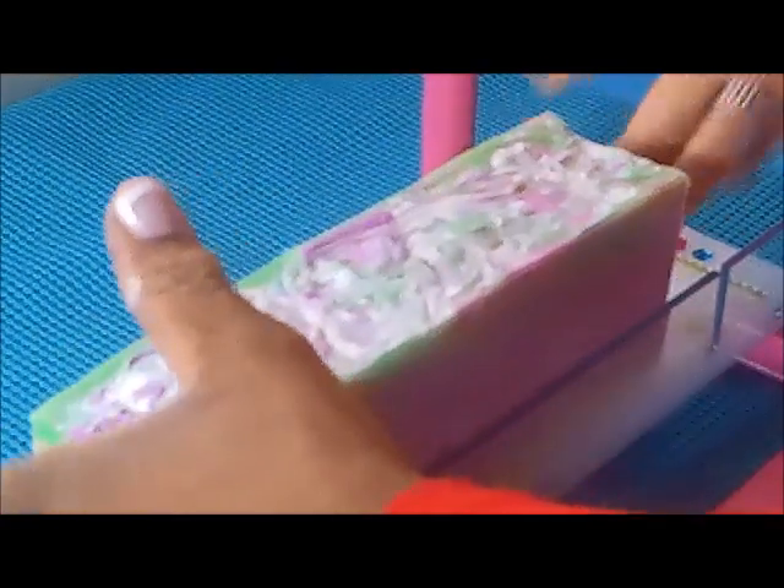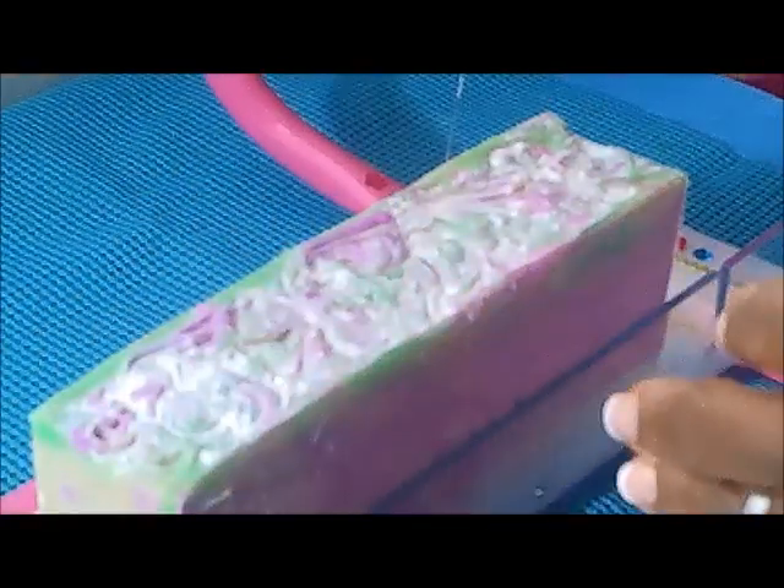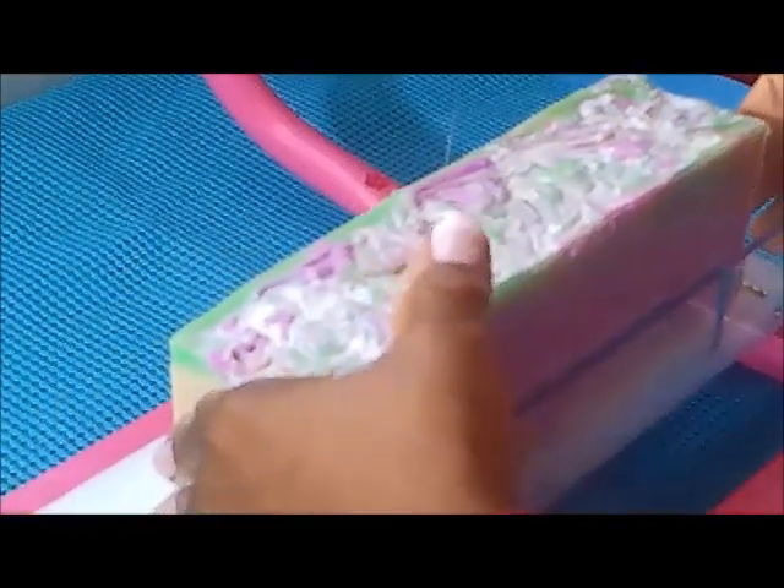Oh, you just never know! But at least I am grateful I do have the cut of this soap here.